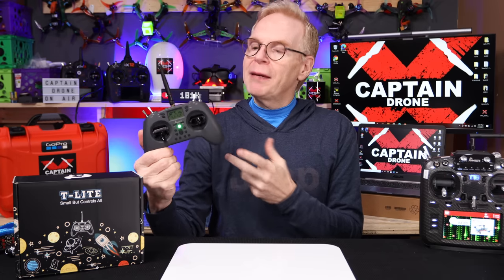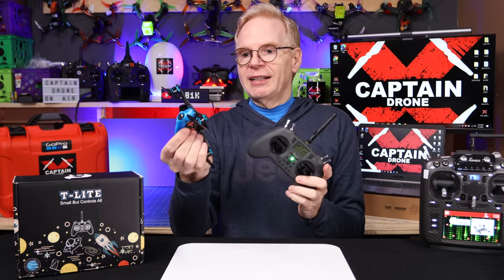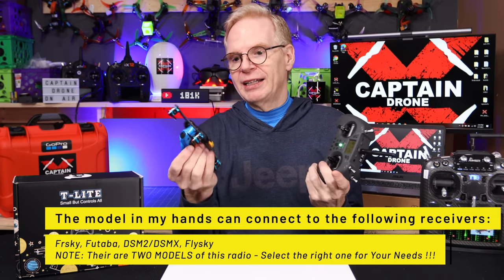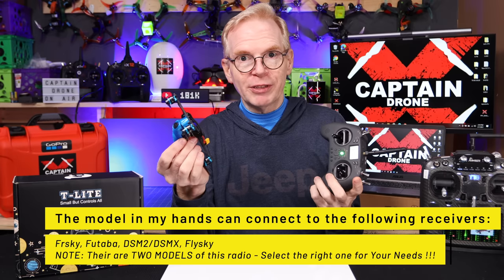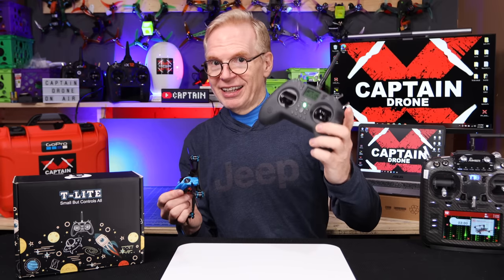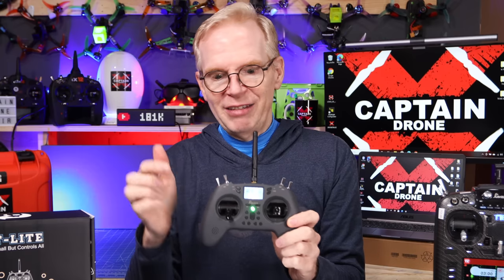It is multi-protocol. What does that mean? Multi-protocol means if I have a drone with an FrSky receiver in it, I can connect this radio to it. If it has a DSMX Spektrum receiver, I can connect this radio to it. If it's got a FlySky or a Futaba, I can connect this radio to it.